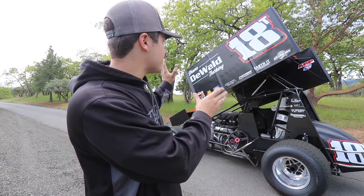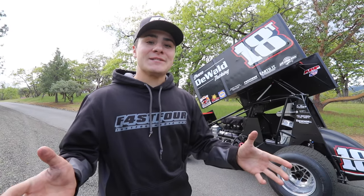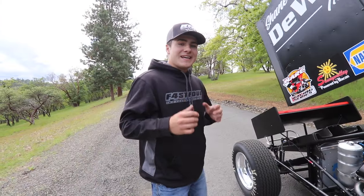Good afternoon ladies and gentlemen, my name is Tanner Holmes and I'm the driver of the 18T sprint car that you're seeing here behind me. In today's video I wanted to give you a quick tutorial — in just a few short steps — on how we fire a 410 sprint car that has 900 horsepower.